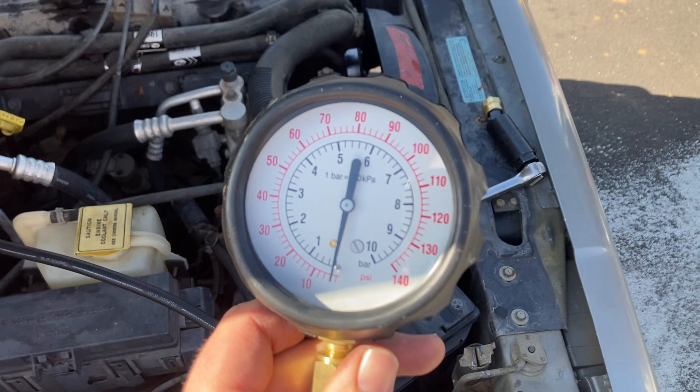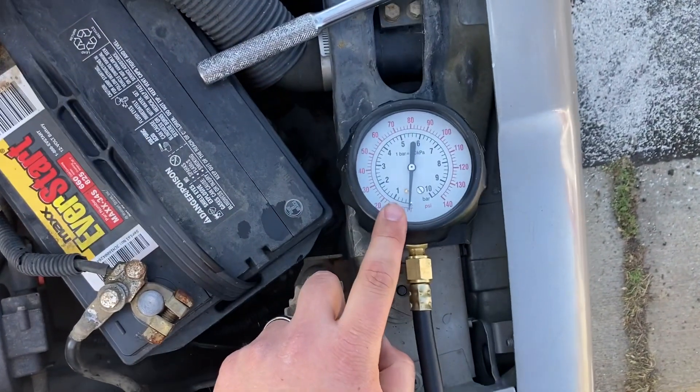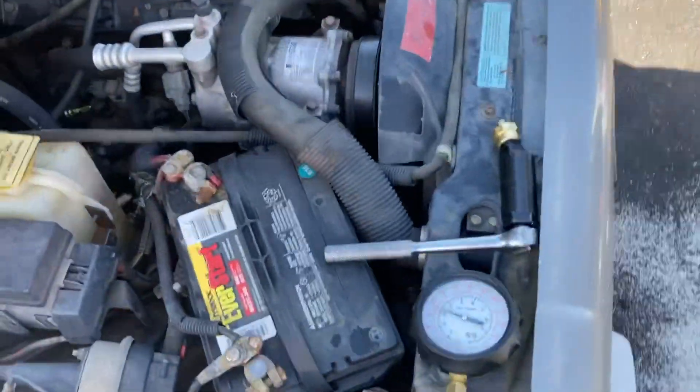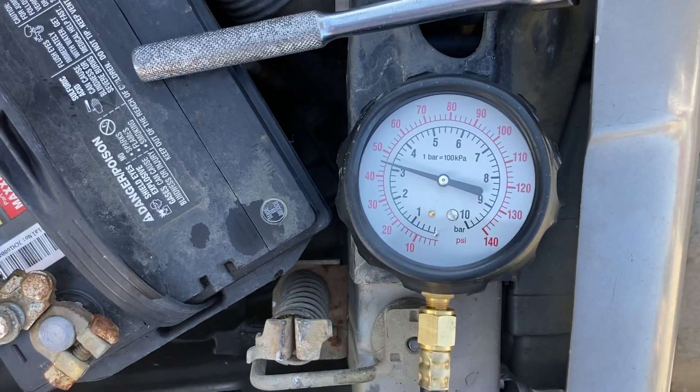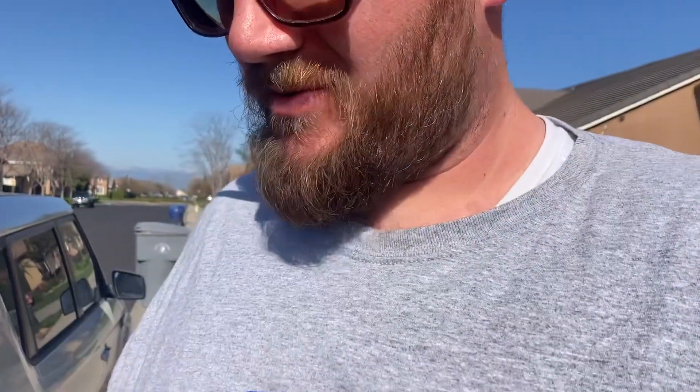So now that we've got that, we're supposed to turn it on and let it get up to temperature, and then we're going to look here and see what we get. My oil pressure got down to about 10 PSI when it was at hot idle. From everything I'm reading, it's supposed to be above 13 at idle and around 40 or more at around 1500 RPM.